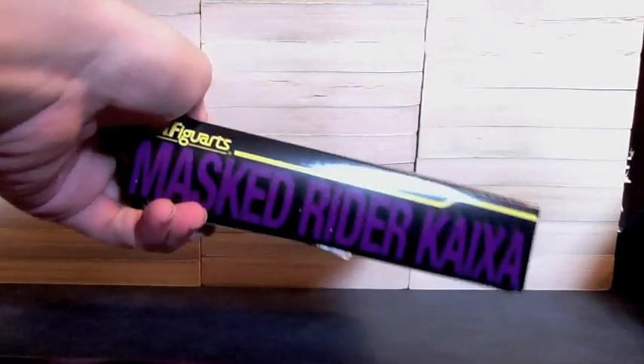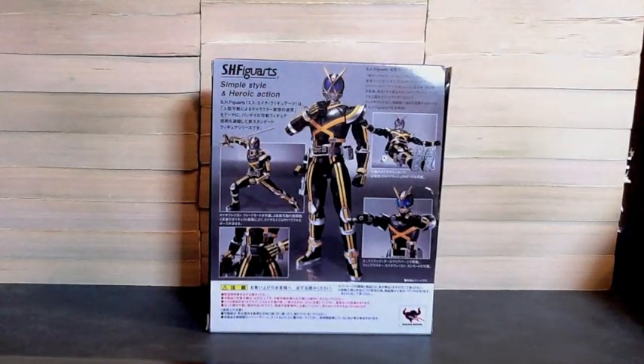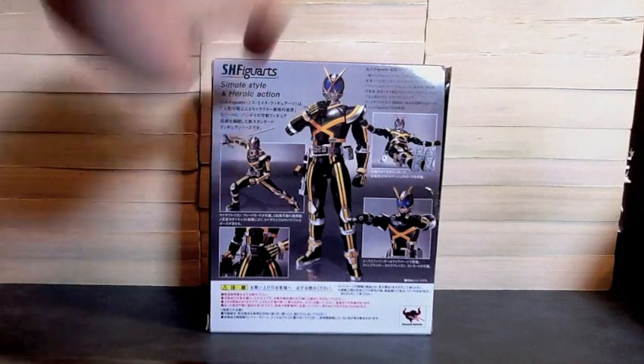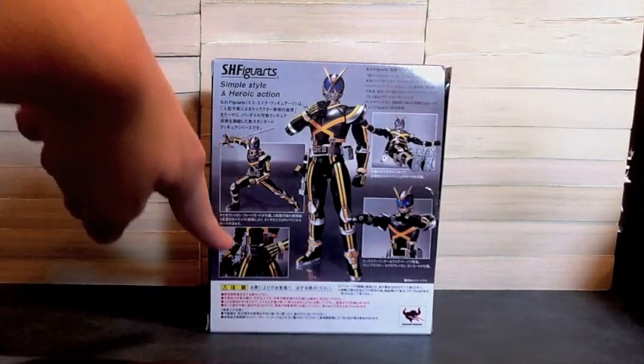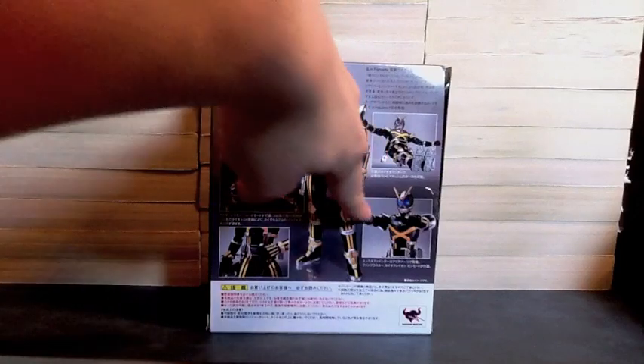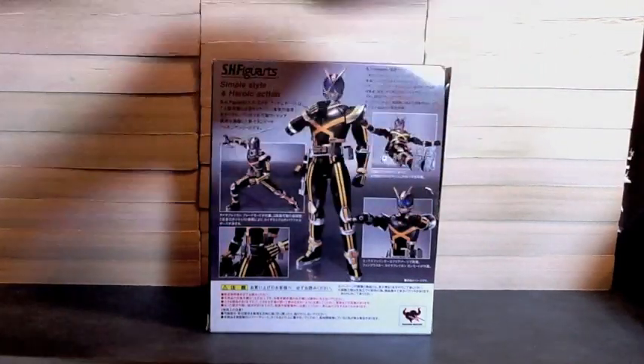On the side we see the yellow stripe, just like Faiz had — Max Rider Kaiza. On the back we see him doing Kusaka's trademark pose with the grabbing of his collar, we see him with the little blade, his sword, then we see him exceed charging, shooting with the sword in gun mode, the phone in gun mode, and a double feet kick. So let's get him out of the box.